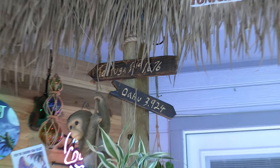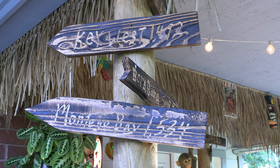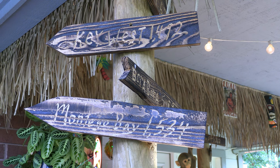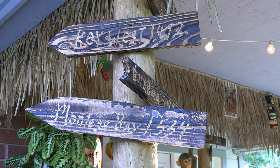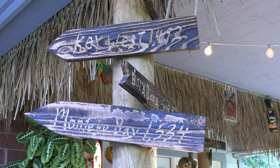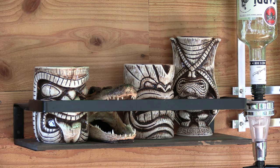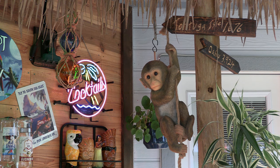For the mileage signs, I got on Google and got the real mileage to all of these tropical locations. I had plenty of cedar boards left over, cut out some arrows, barnished them with a propane torch, then got my Dremel tool out and carved the names of the locations and the real mileage in, and hung them up. I got some racks for the tiki mugs and of course the neon cocktails palm sign — I love that thing.